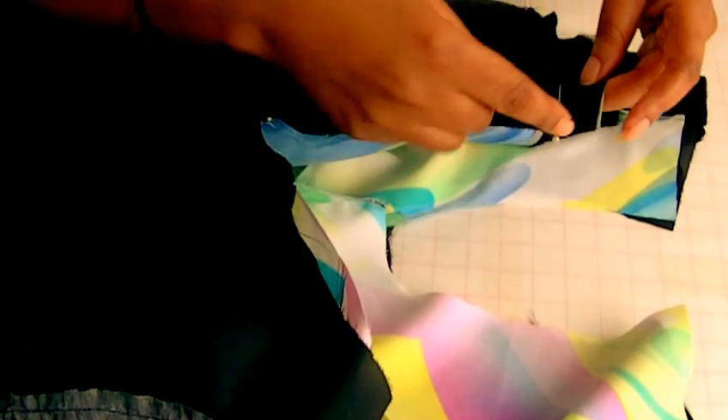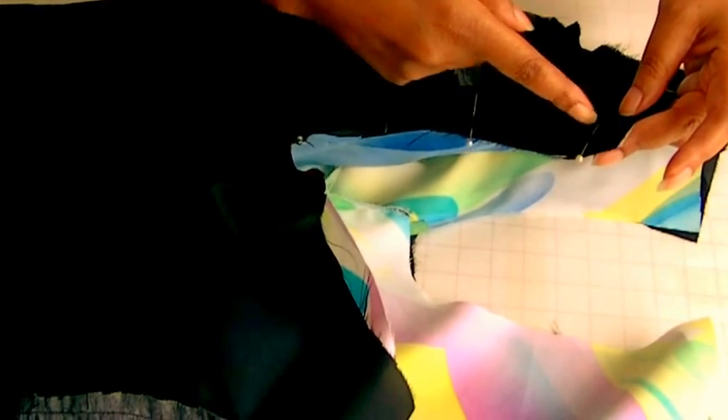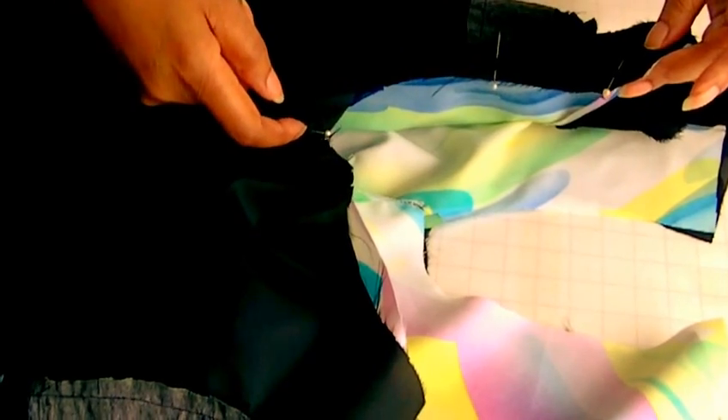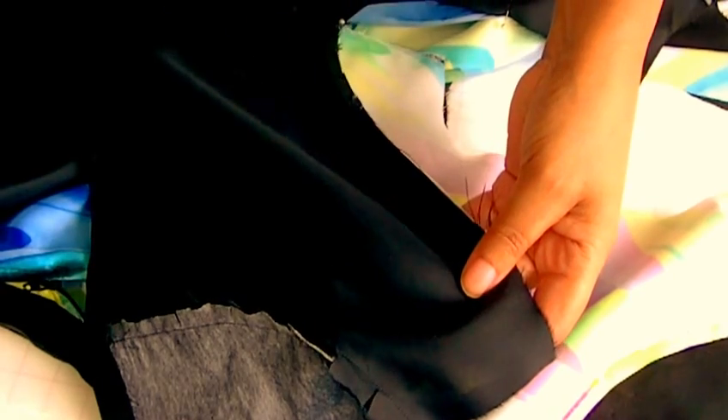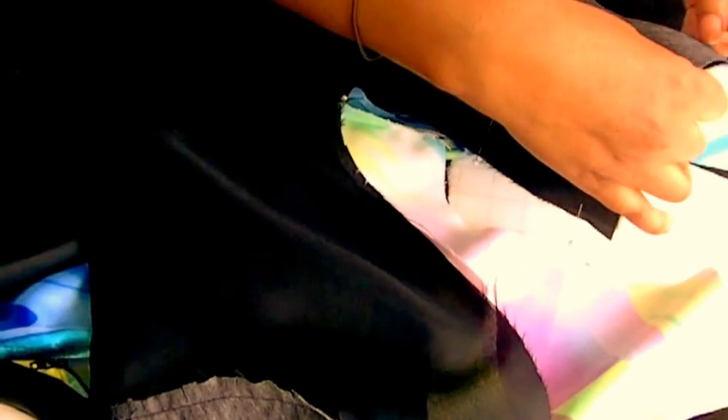Now focus on the upper section of the dress — this is where the connection is going to happen, where the lining will actually be sewn to the dress. Here I'm at the armhole and I'm going to start sewing from the shoulder to the side seam, stop there, and then do exactly the same on the other side — from the shoulder, sew to the side seam. I'm going to pin all of that into place and then sew.